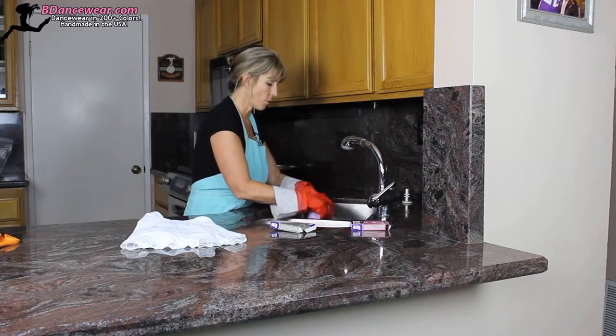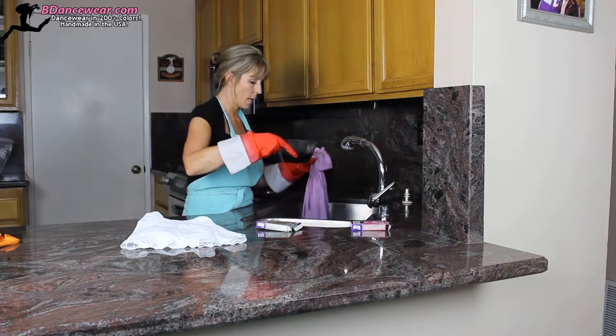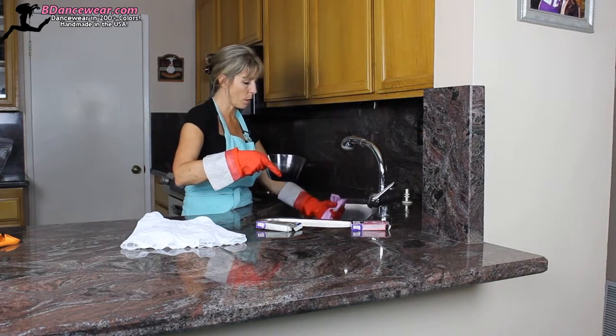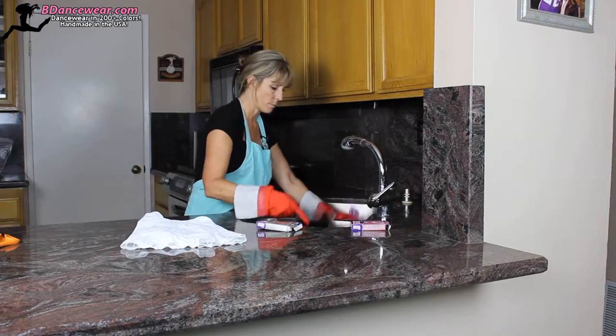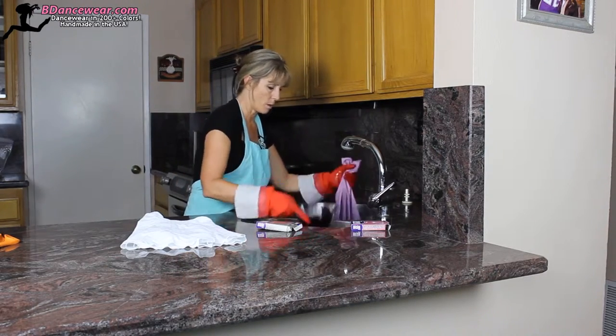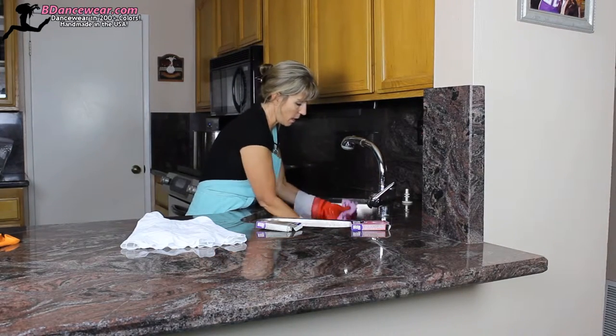I've dunked the whole thing in and now I have some gray that I mixed. I'm going to hold the skirt partway up because I don't want it to dip all the way down. I'm going to put some gray in there, a little bit more, and then soak it down. I'm going to go down to pick a line that I want it to go to.